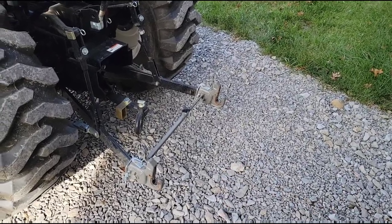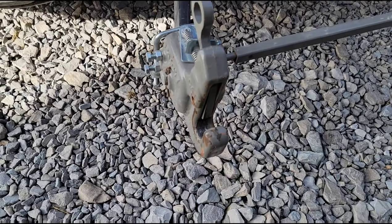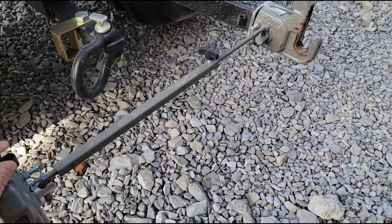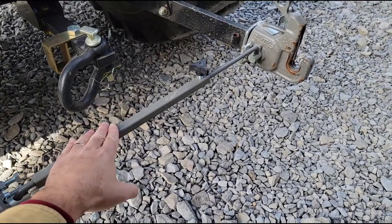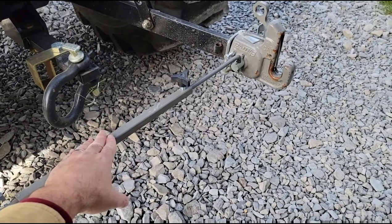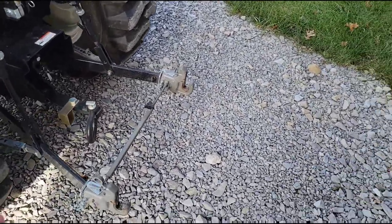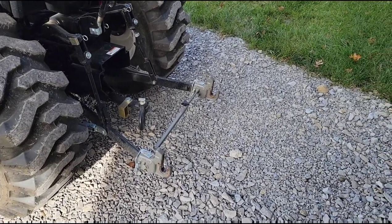This is one of those things where you're not going to save a whole lot of money by getting the off brand, so you might as well get the name brand and know it's going to work out fine. As you can see, I've knocked some paint off it — that's going to happen when you're hooking up stuff all the time. The knob seems to be holding up okay. When I use the mower with it I do take this bar off because the clearance with the PTO shaft can be a little sketchy, but everything else is working out great. If you're looking for a quick hitch setup for your compact tractor and you have a lot of different attachments, really give this a look.